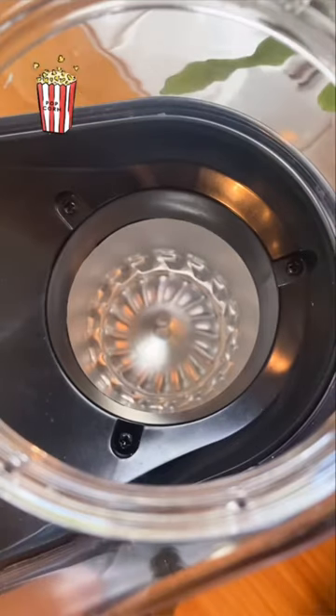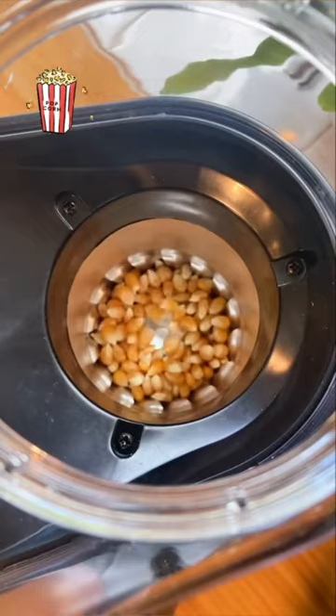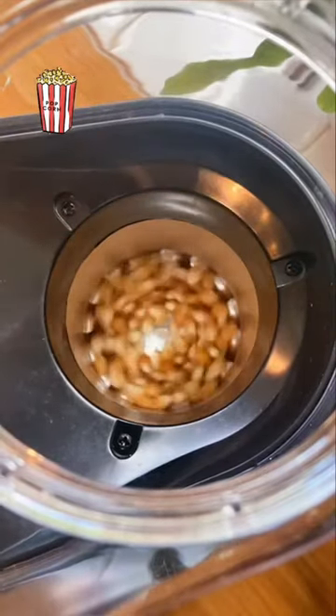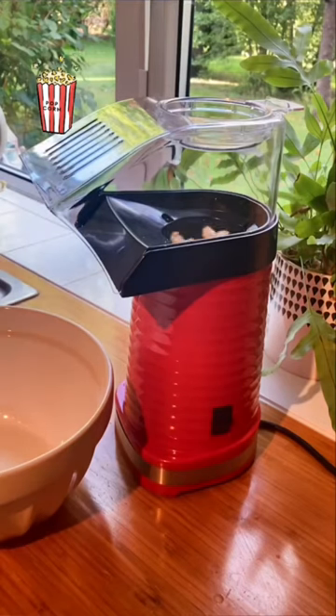Complete your movie nights with this vintage popcorn maker. Just add your kernels and wait for your healthy popcorn to pop into the bottle. Any unhealthy toppings can then be added if desired. Easy to clean and small enough to store away in the cupboard.